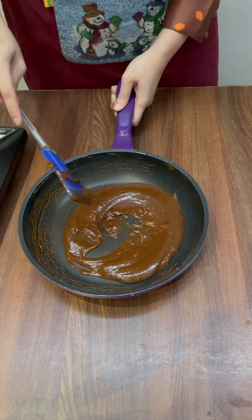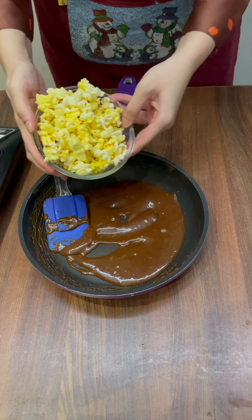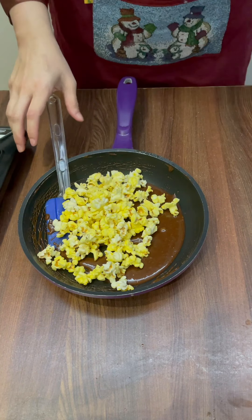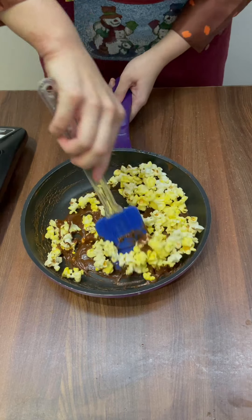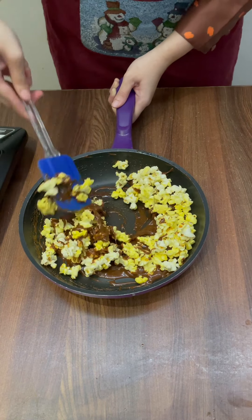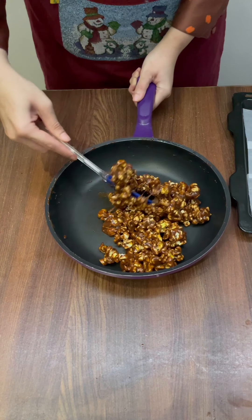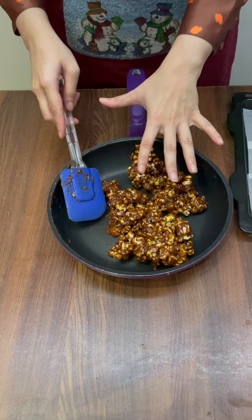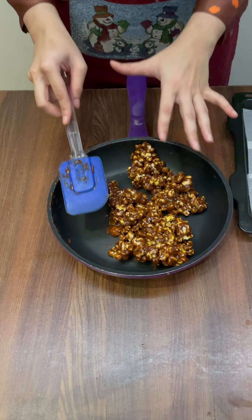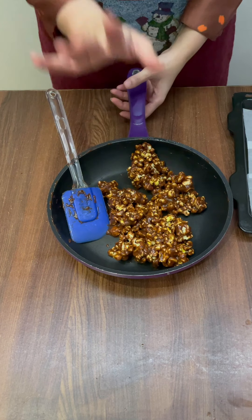And now in this beautiful caramel mixture, I'm going to add in these popcorns. Mix these popcorns into the caramel — it's going to be sticky, it might look messy, but don't worry, just keep working with it. Look how beautifully it has coated really well. Now I know it looks super tempting, but please don't touch this at this stage because the caramel is super hot and you're going to burn yourself.